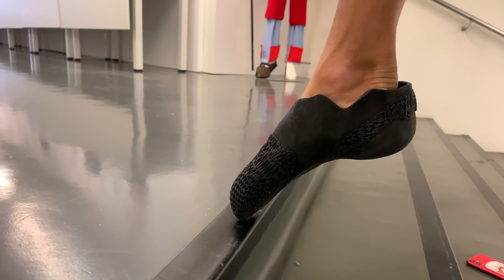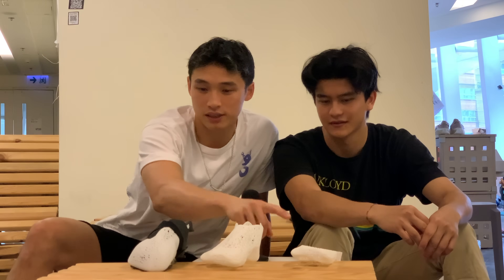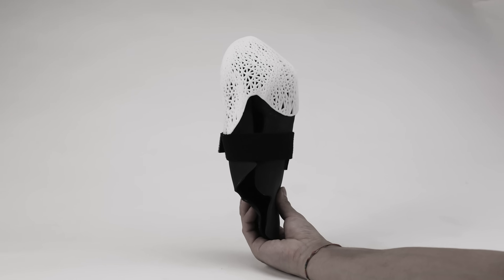I spent around $300 printing out this copy of my foot. With climbing shoes, you typically want every part of your foot to be tight — not only can you edge extremely well, but it's also more sensitive. Here's the first print, the second print, and here you've sort of adapted the two.